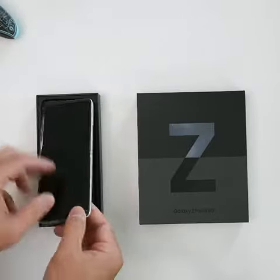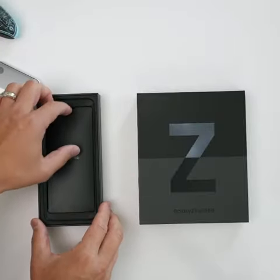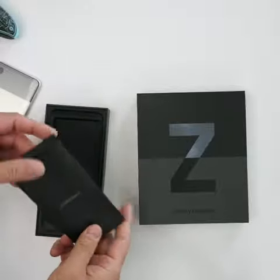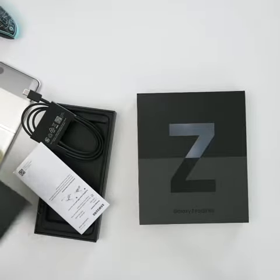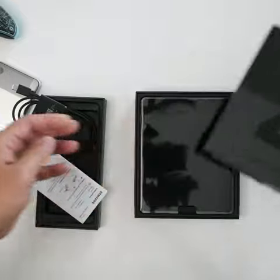We'll start with the Flip. I have the cream one here, and there's not much in the box whatsoever — a SIM card removal tool, a little bit of paperwork, and a USB-C cord.